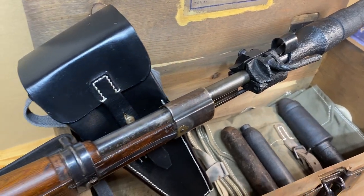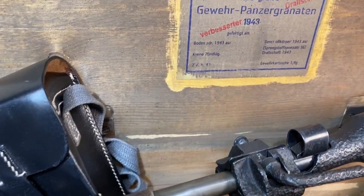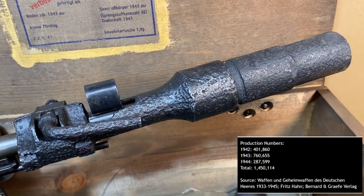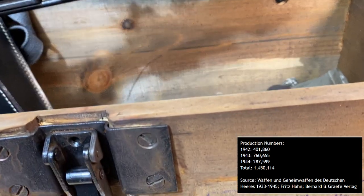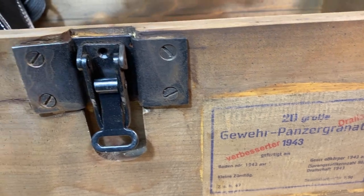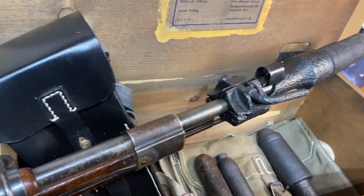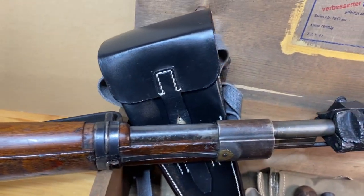The Schießbecher was first issued in January 1942, and production ran until May 1944, with a total of approximately one and a half million produced. As you can see from the production numbers, almost half of these were manufactured during 1943. I haven't seen a ton of these on the collector market, and the ones I have seen tend to be in relic or dug condition, like the one I've acquired here.